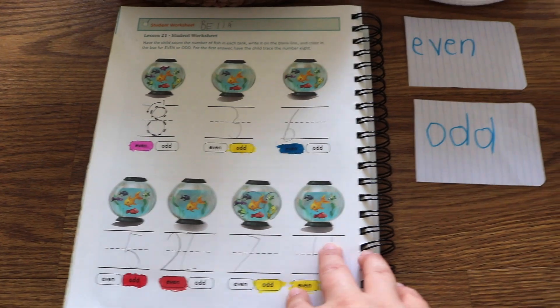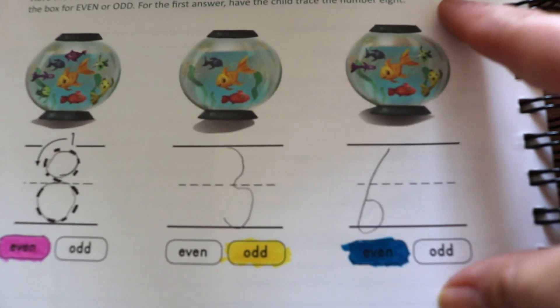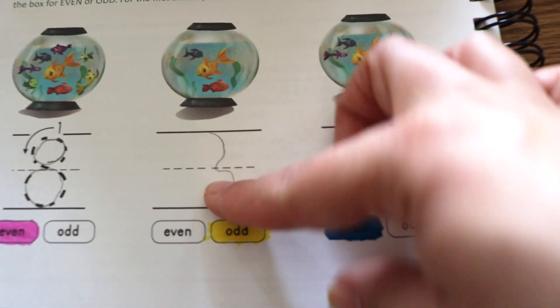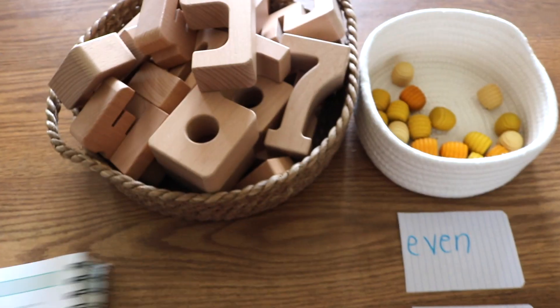The idea in this worksheet is to count the fish in the bowl, write the number of fish on the handwriting line provided, and finally circle whether the number of fish is an even or odd number.